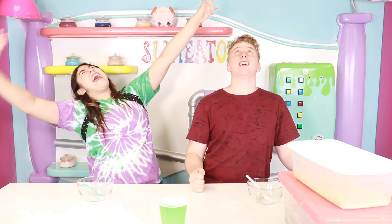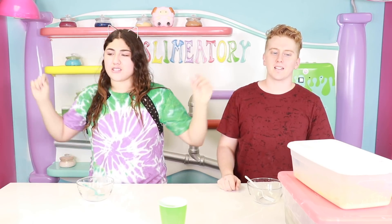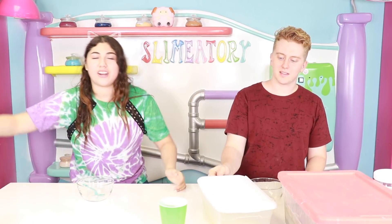What's up guys, we're back! This time it's lama time! Today I'm going to be doing a try to fix the ugliest, oldest, most disgusting slime!